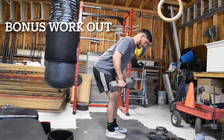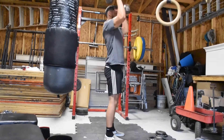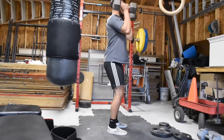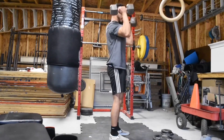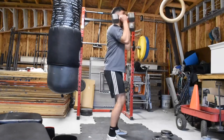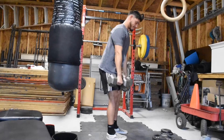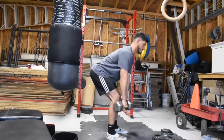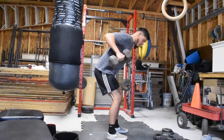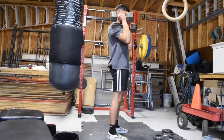Alright guys, so I decided to give y'all a bonus workout because I love y'all and I want to put y'all on game. For this workout, I'm rowing, working my overall back and getting good engagement with that. After I row the weight, I proceed to clean the weight up — or hand clean it, whatever you want to call it — and then I get into a squat position and press the weight up, working my triceps and shoulders. So I'm basically doing a push-pull-legs all in one workout.